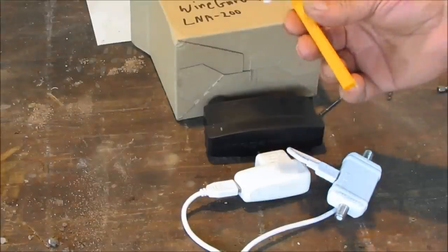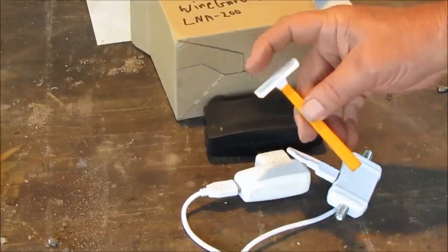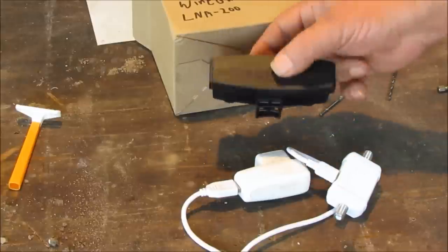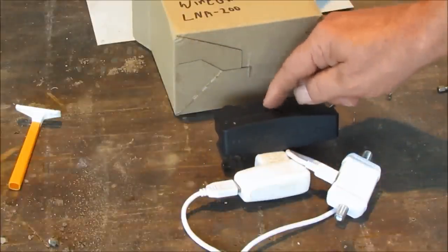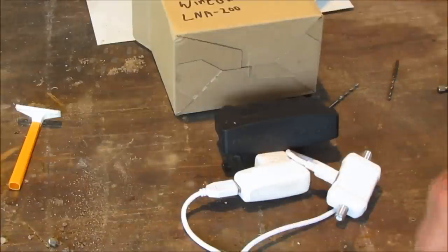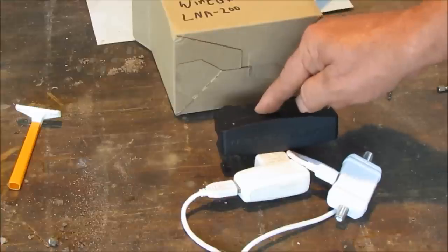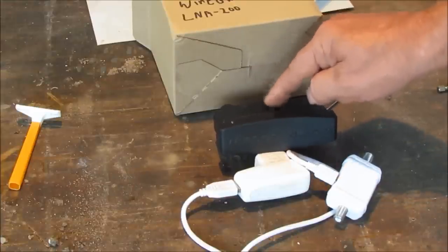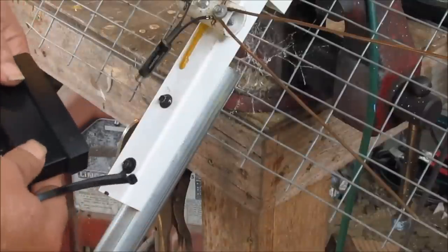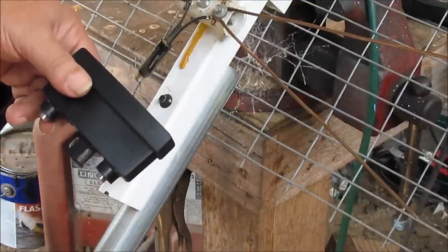This Wineguard booster has something in common with this razor — they're both made out of plastic. They put their money in the blade, and that's what they did with this too. Their money is inside this thing, and they saved a buck making the casing, but the good thing is they pass the savings on to you. I've put up a bunch of different boosters and I've never gotten a bad Wineguard, and I've never had to go back to one. I can't say that about every booster I buy.